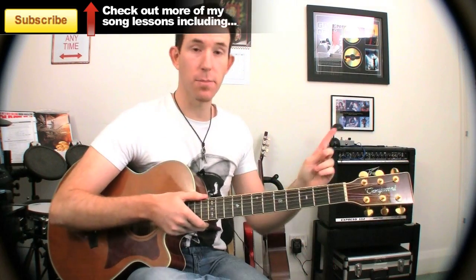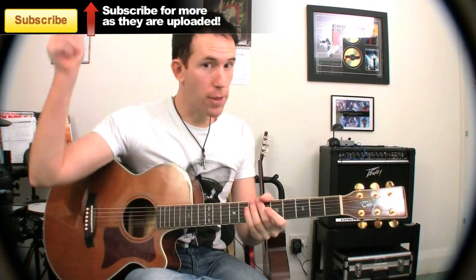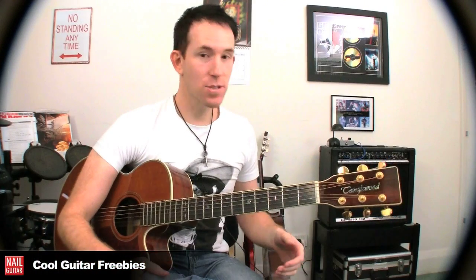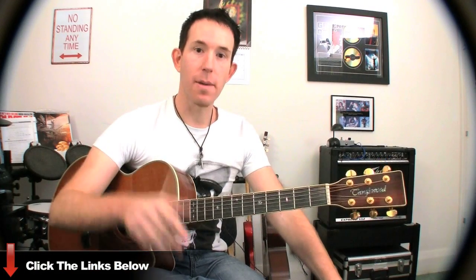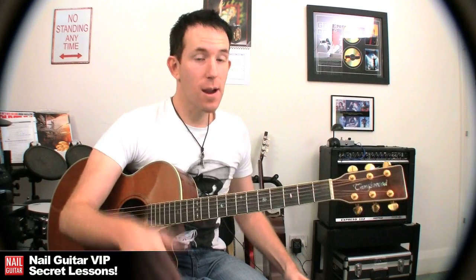I've got some other Bruno Mars songs here on the channel — check those out. Subscribe and check them out whenever you want, you can come back then. Thank you for your likes, supports, and comments, it's what helps me bring you more videos. Support me and I'll support you back by bringing you more vids. And check out those cool freebies I mentioned — I've got a free tools section on the nailguitar.com site, with a link underneath for that as well.